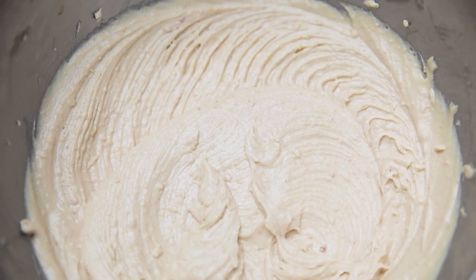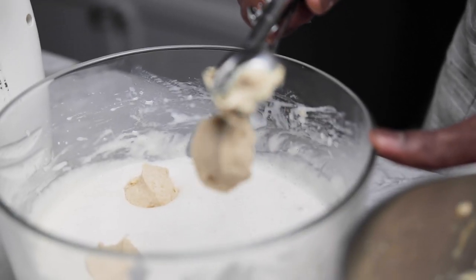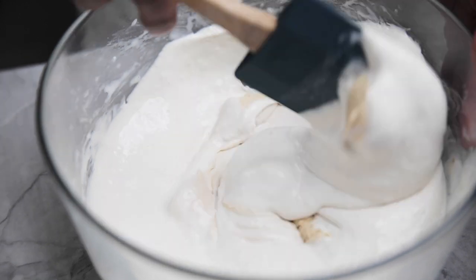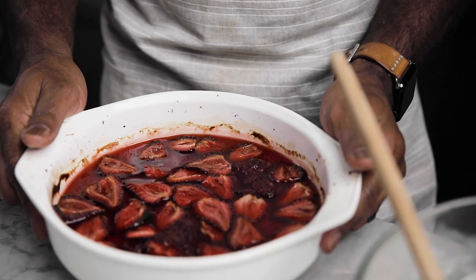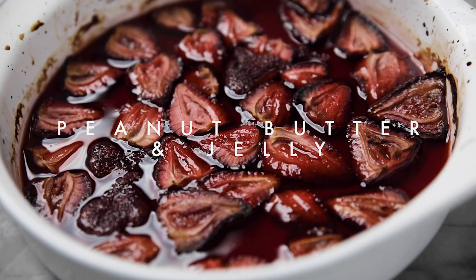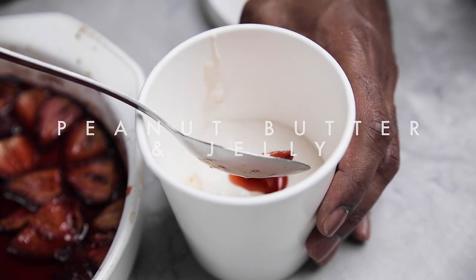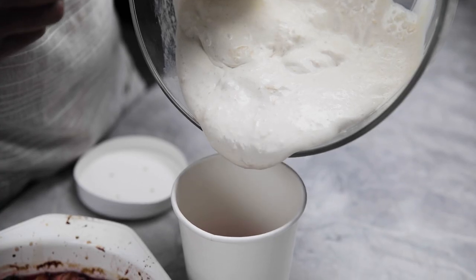Next we're going to start with our homemade peanut butter fudge — this recipe you can get from the post. Fold this together, then get out the strawberry jam. I like to put the ice cream into the container alternating the jam and the ice cream until it's full.